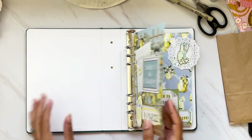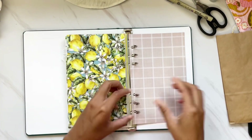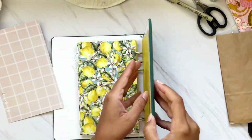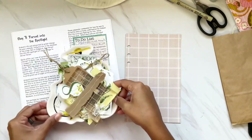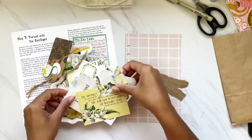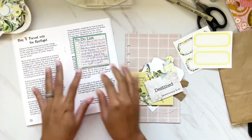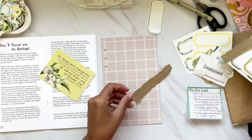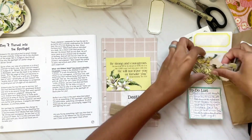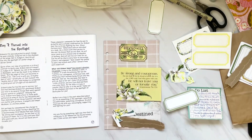Hi darlings, thank you so much for joining me here on my channel today. I have a bible journaling process for you in my Subject to Change album. I am using the Citrus Twist Lifecrafted album to go through this project this month, and I am loving it. I am working on Day Seven in the Subject to Change devotional. If you have missed any of these videos, I'll try and link some up in the I-card and some below — I am trying to do as many process videos as I can.